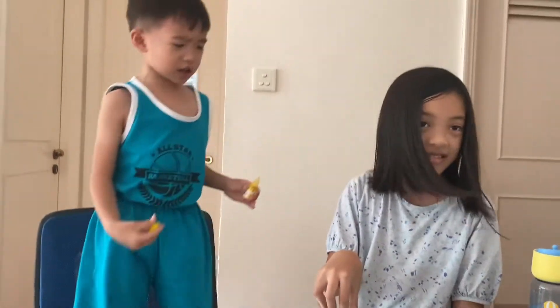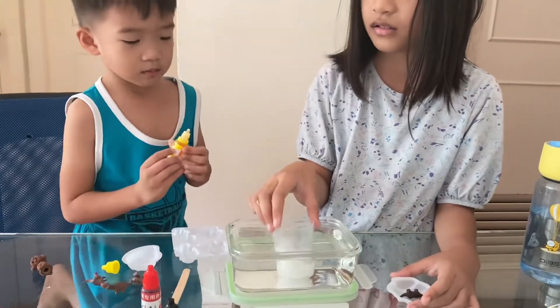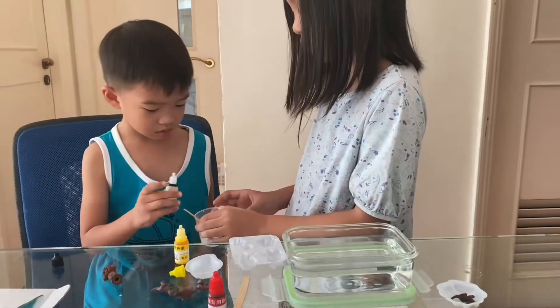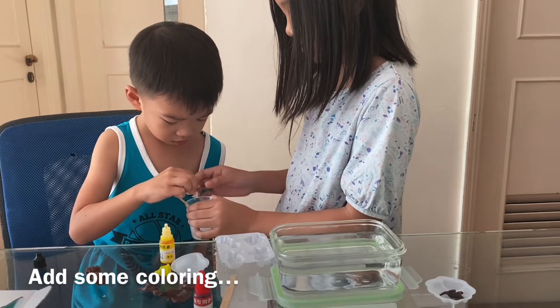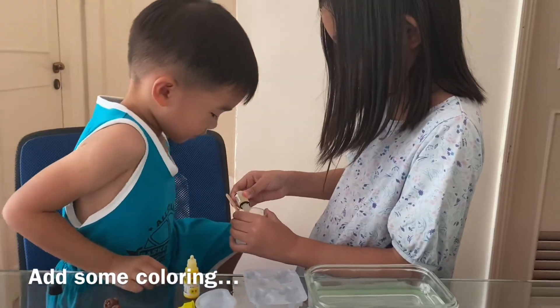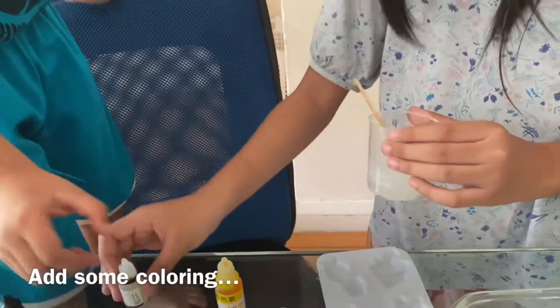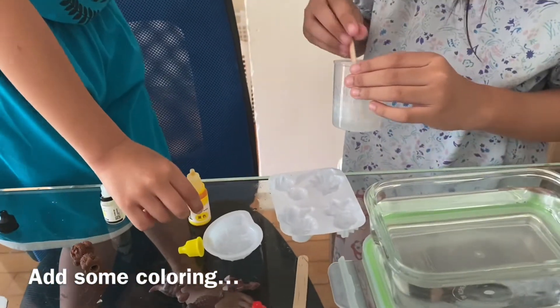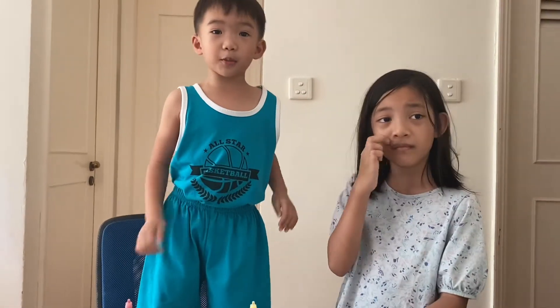I just want to shake it all by myself. Now two drops. Two, and then another. So messy. And then we have to mix the soap. Now we're going to put the soap in the mold.